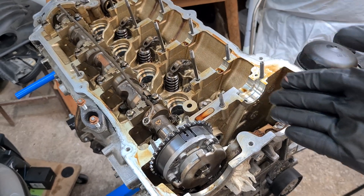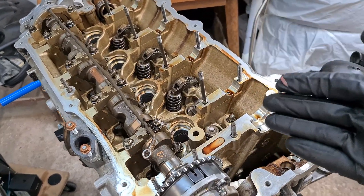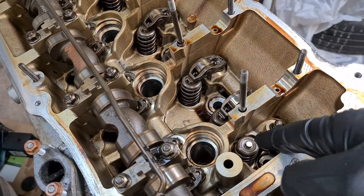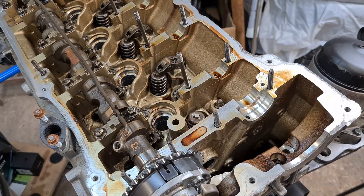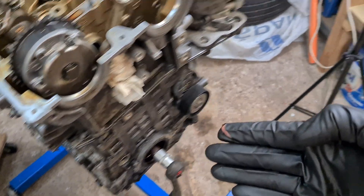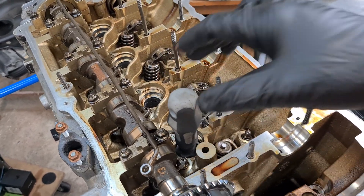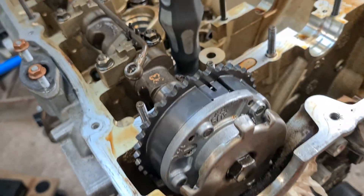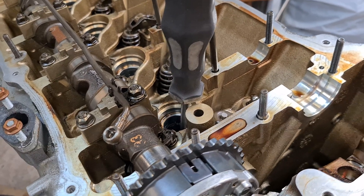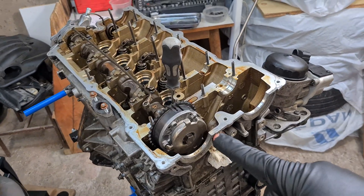I have my N42 engine on this engine stand — this is my test engine where I can show you things. I already removed the Vanos assembly and the rocker arm on the first valve on the first cylinder. Now I'm going to put the first piston in top dead center position by rotating the crankshaft. I'll use a long screwdriver through the spark plug hole and rotate the crankshaft until the screwdriver stops moving up. This is the top dead center position for that piston.